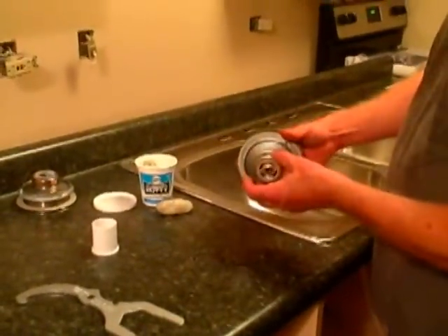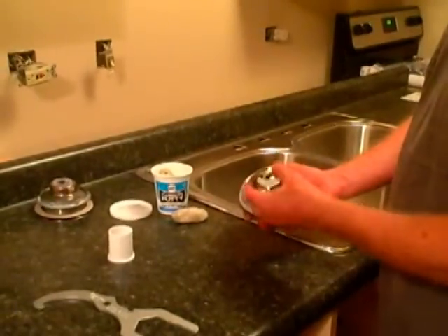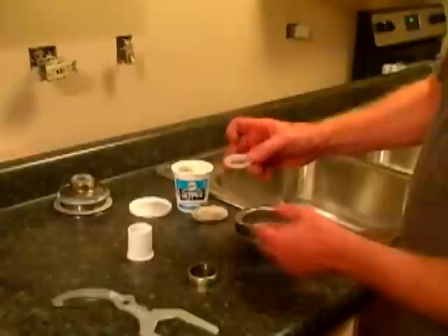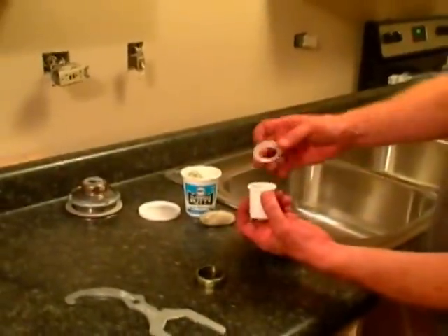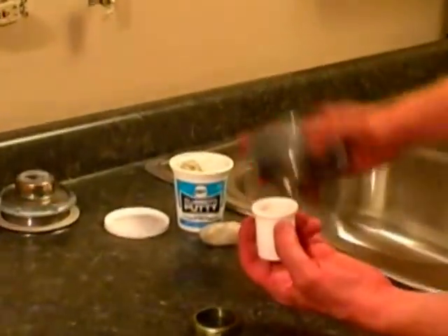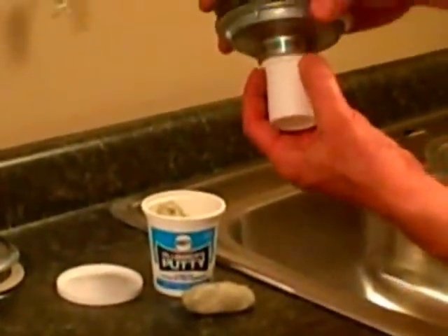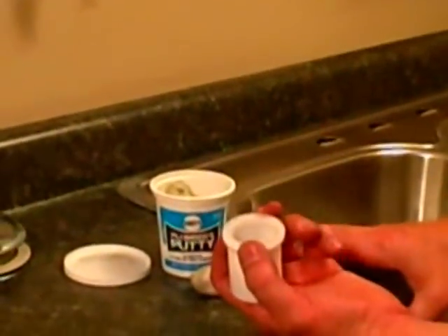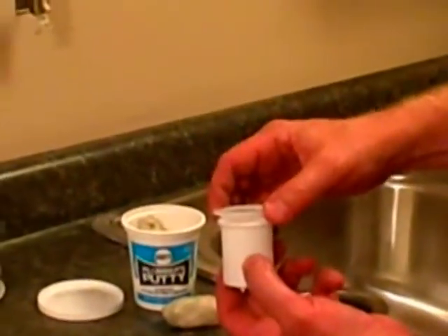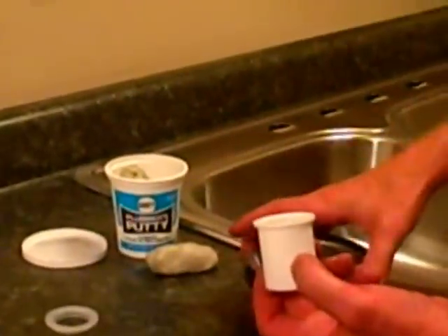I'm going to cover the steps on how to change a sink basket in a kitchen sink. One thing you want to make sure you save is, once you remove the slip nut, we have a specialized washer for the tail piece that goes up to a sink basket. It's flanged on one side and completely flat on the other, and this sets flush against the bottom of the sink basket. When you tighten up that nut, it does a good job of keeping it from leaking. Most of these are going to come in nylon, which is a little more effective and long-lasting compared to rubber.